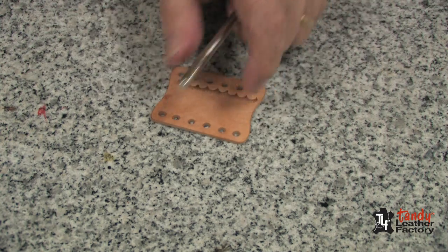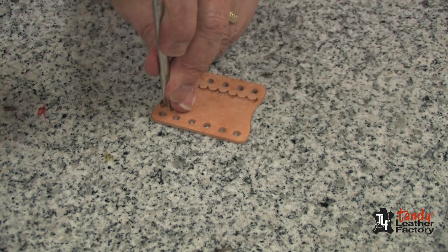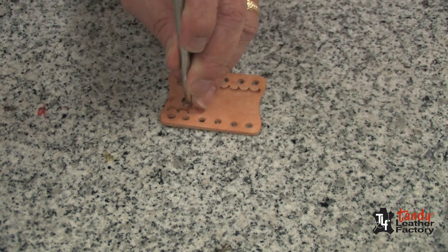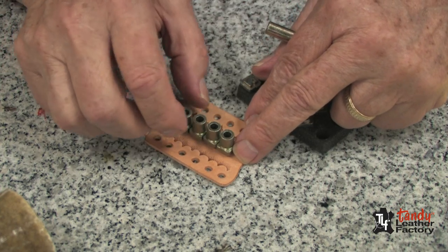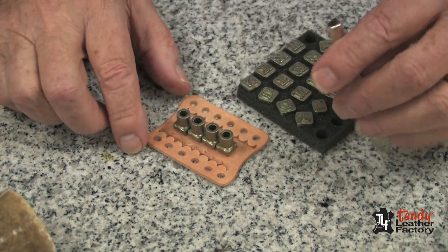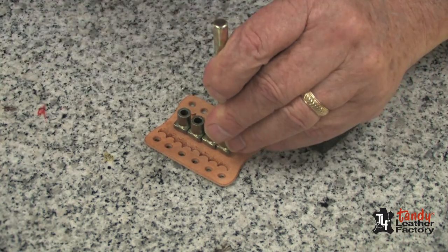Now I will turn it and do the same thing to the other side. I have decided to stamp my friend Dave's name on here, so I have lined up my letters, and then I will stamp them as you can see.